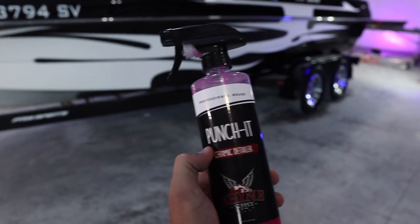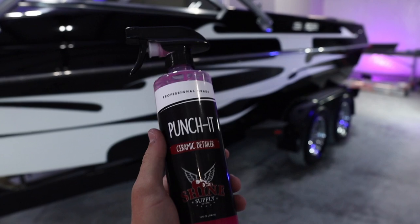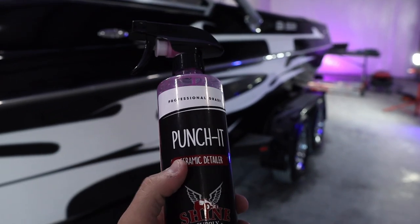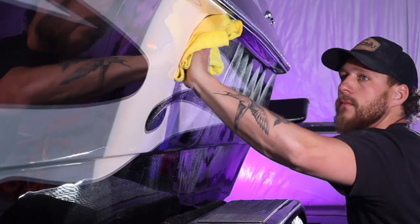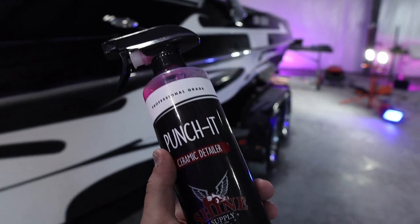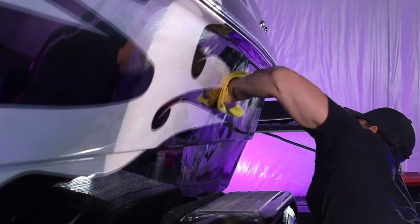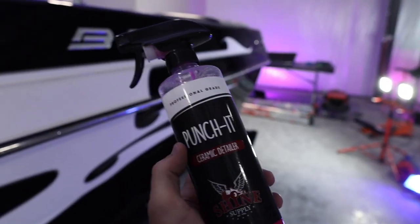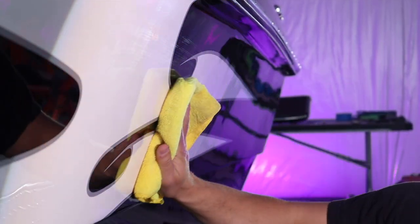How exactly do you apply Shine Supply Punch It? You apply it by misting it directly onto the boat in a very light spray, working in about five to eight foot sections at a time. We'll also spray this directly onto the microfiber pad and then apply it to the surface. Wipe the product into the surface, then gently flip the rag over and wipe away the excess.